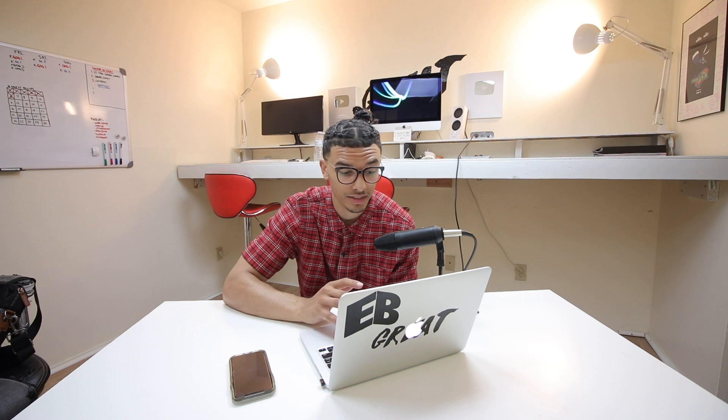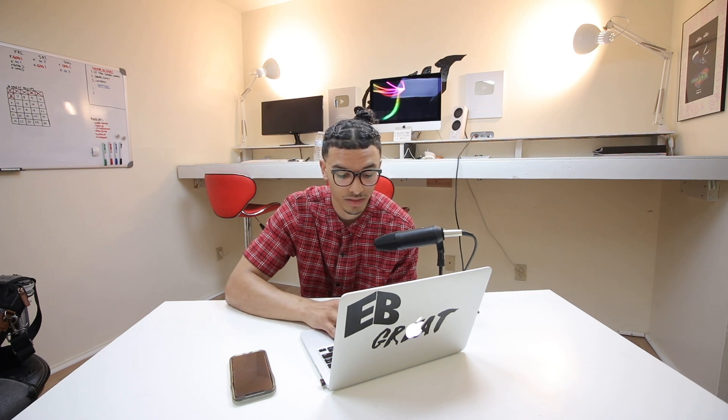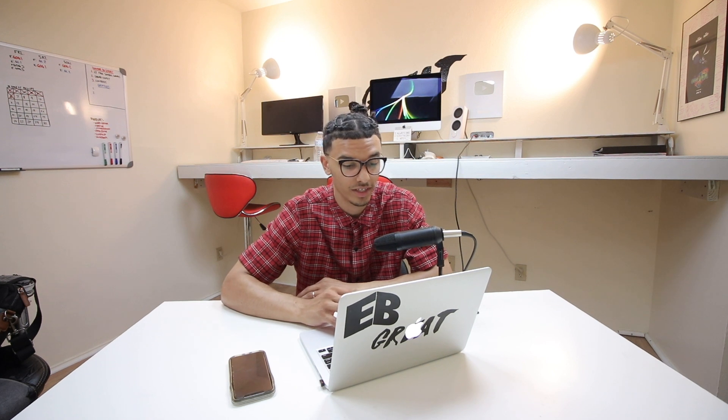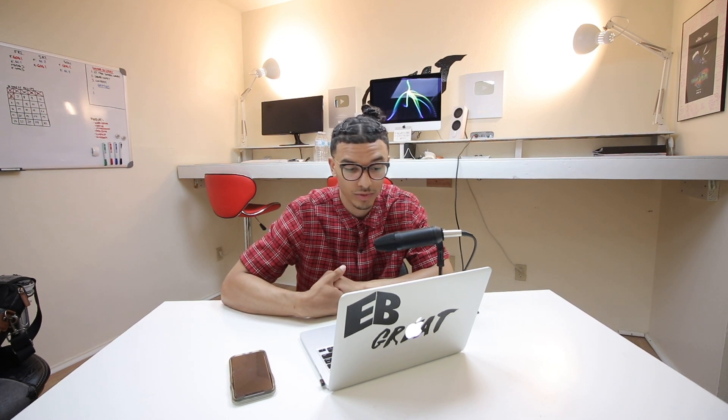This is what I do sometimes when I want to see what a certain hairstyle looks like before I actually do it, and you guys can do this too. I definitely wanted to see what I would look like with freeform dreadlocks, and I think J. Cole's are really dope. Hopefully this video turned out great and you guys enjoyed it. If you want to see more of this, definitely comment down below and let me know. Other than that, guys, I'll see you next time — have a great day, peace out and God bless.